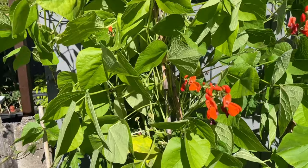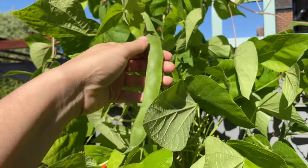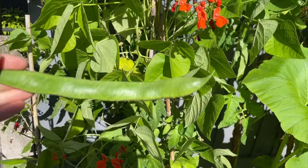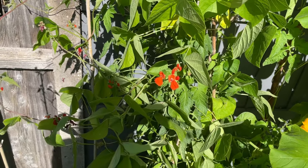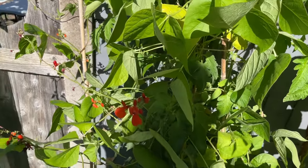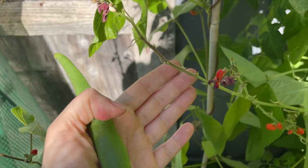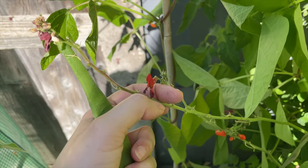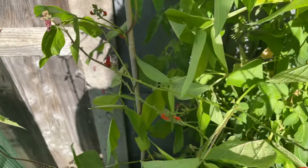Oh, I've got a runner bean! That's big — I've obviously missed that one. So I am getting some runner beans, just not as many as I feel I deserve from the amount of flowers. Look — it's flowered all the way along this stem but what's happening is they're just dropping off and not forming fruit.